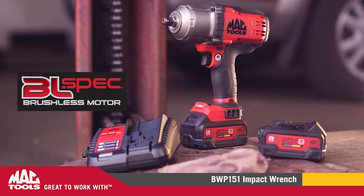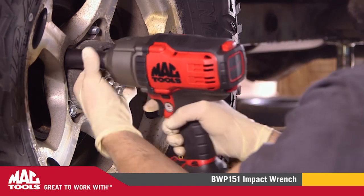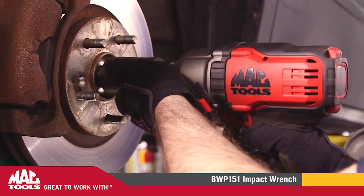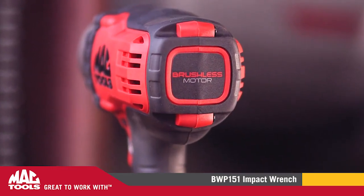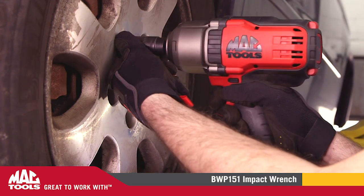The BWP151 BL-Spec 1/2-Inch Drive Brushless Impact Wrench is a heavy-duty, high-torque tool powered for productivity and designed for the automotive professional. At a punishing 1,200 foot-pounds of breakaway torque, our brushless motor technology delivers as much or more power than not only our previous cordless impacts, it even outperforms many air impacts as well.